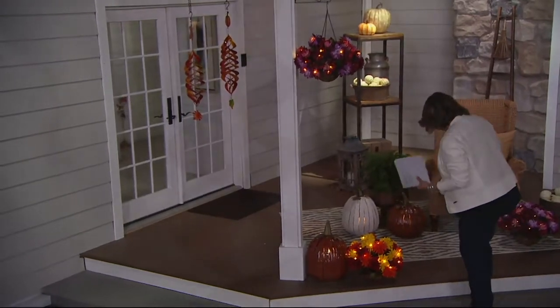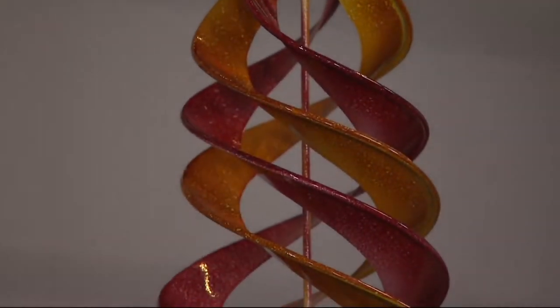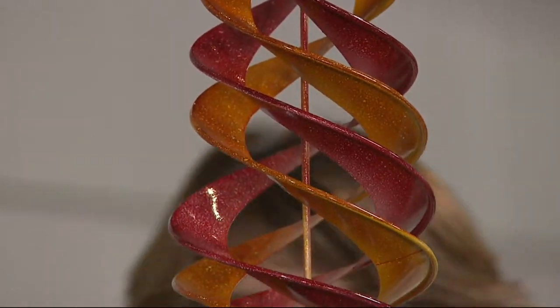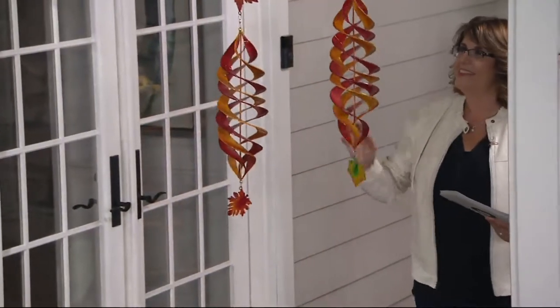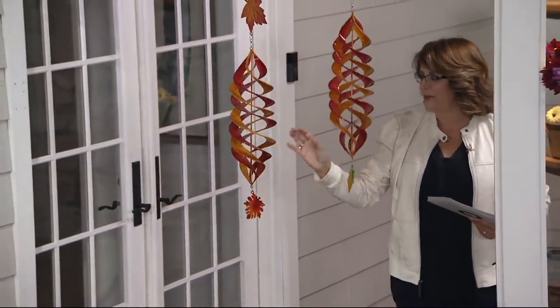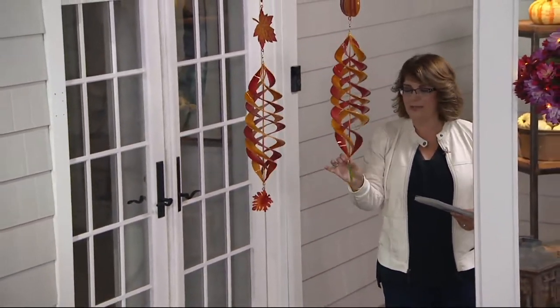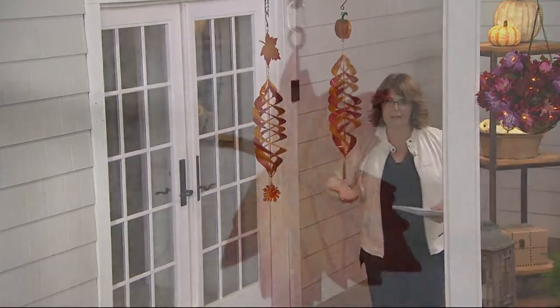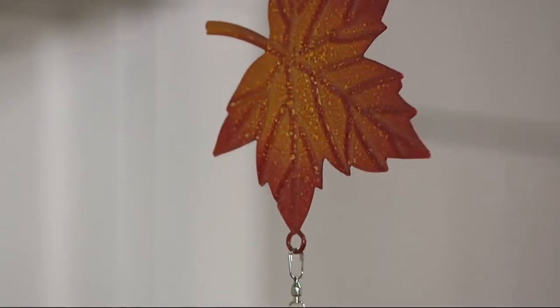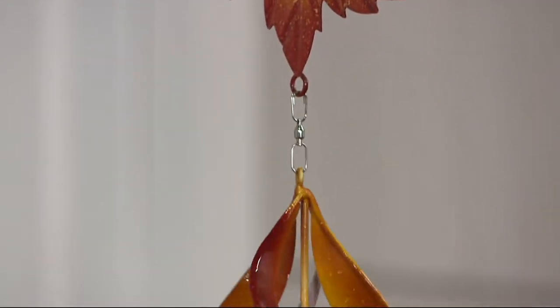I'm going to step over here to talk to you about these spinners. These are from Plow and Hearth — aren't they fun? Love these. I saw Nancy Brandmuller earlier today and she said, 'Jill, I just love those spinners that you have in the show from Plow and Hearth.' Well, all the quality that you love from the Plow and Hearth brand — we've been so proud to be able to bring you this brand here at QVC.